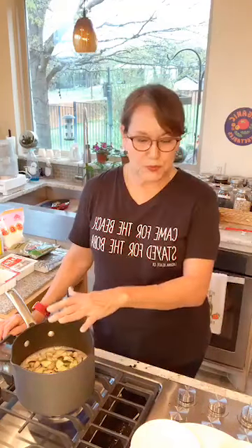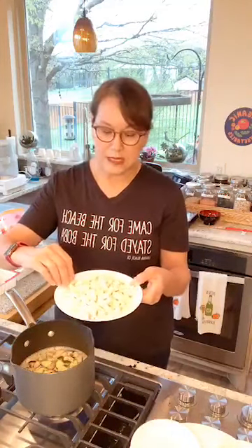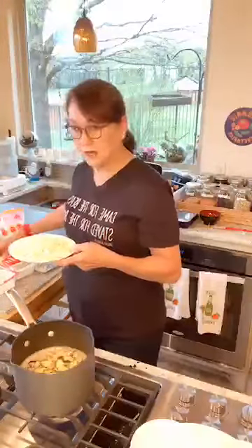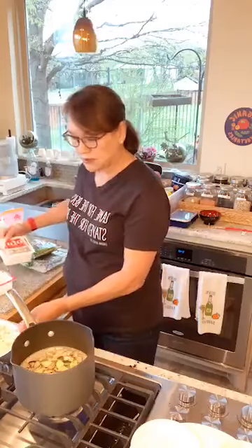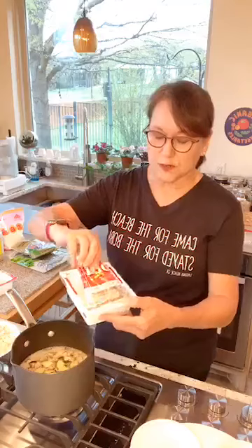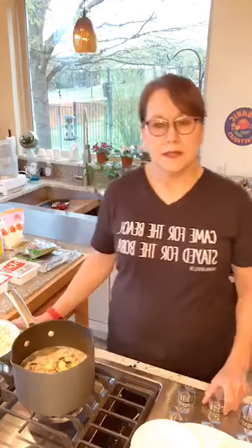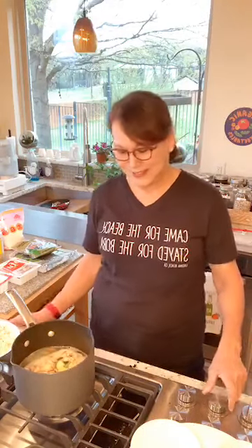I've got the vegetables boiling. I also have firm tofu to add — I usually use soft tofu, but they didn't have any at the store, so I'm using a firm tofu from a brand I'm familiar with. I'll put it in later after the vegetables cook a little bit.